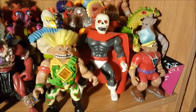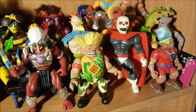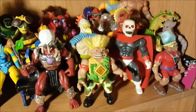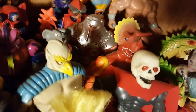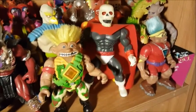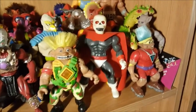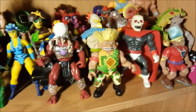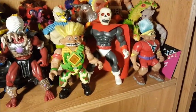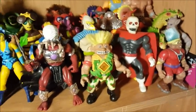The Triceratops guy and the Skullman are from a line called Warrior Beasts, which was a knockoff line of Masters of the Universe from around 1982. I actually had this Triceratops guy as a kid. The Skullman is worth a little bit of cash — I managed to get him at a good price because his leg was broken, so I actually fixed his leg. These weird little troll things are from a line called Troll Warriors or something like that.